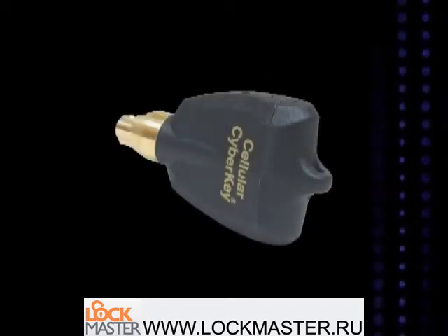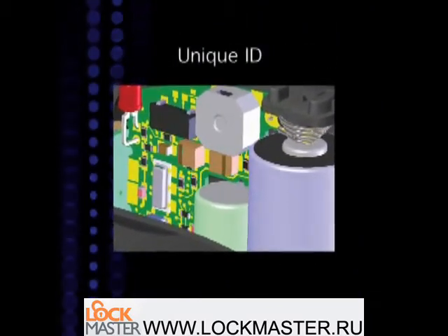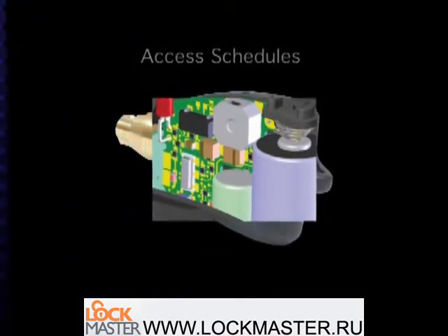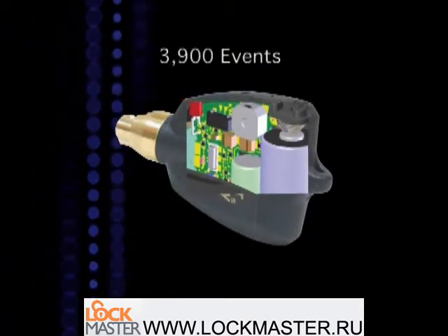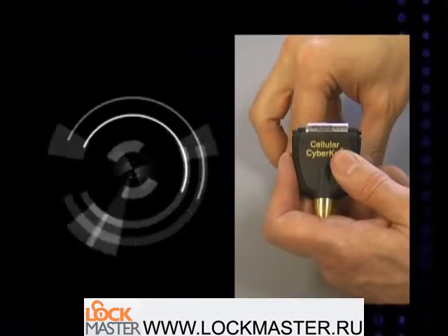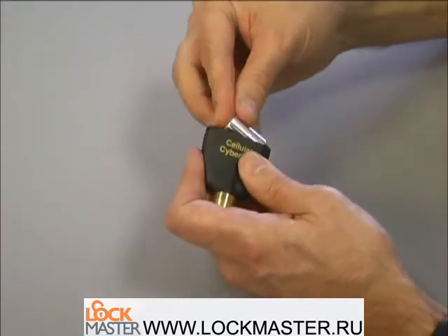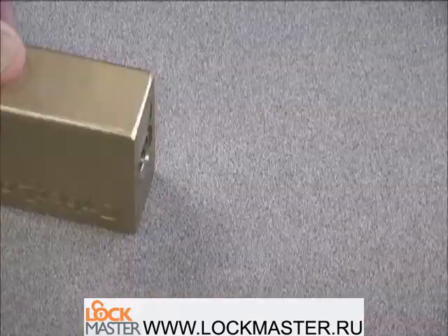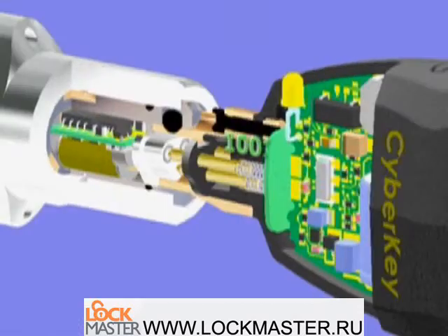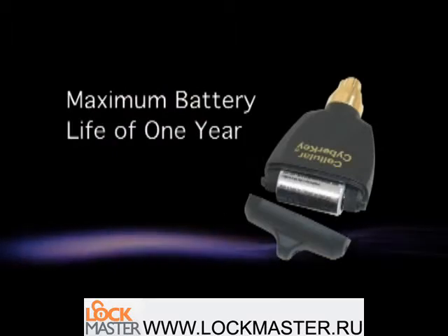CyberKeys contain four levels of intelligence: encrypted access codes to ensure the key is from the same installation as the lock; the unique ID number of the key; access schedules for the user of the key; and storage of up to 3,900 events, both authorized and denied. Also contained in the key is a battery and a clock chip used to keep time. The battery is a standard lithium 3-volt battery and can easily be replaced in the field. When the key contacts the cylinder, it provides power to the circuitry in the lock so that the key and lock can communicate. A single battery will provide between 1,500 and 5,000 openings with a maximum life of 1 year.